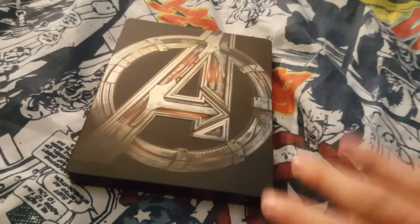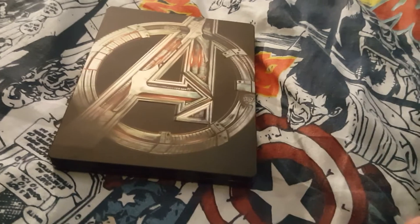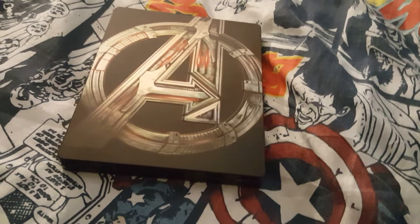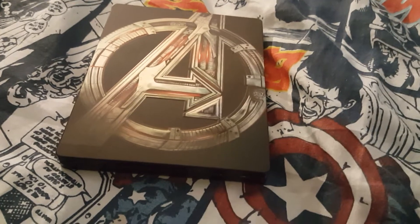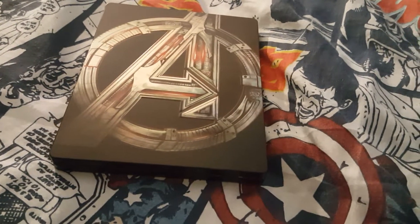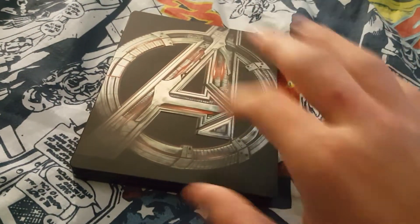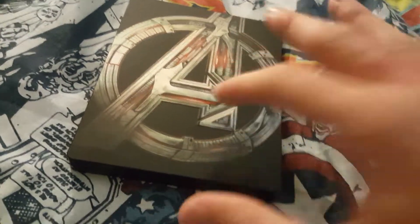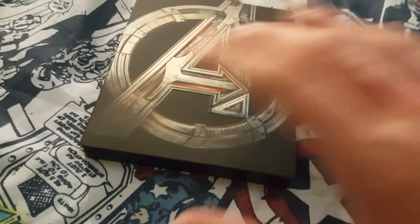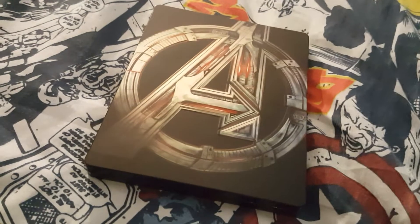Hey guys, Brady here. I'm gonna tell you something very easy to do if you're running out of room on your shelf: combine sequels together. As long as it comes with a second disc tray, or you get one, tuck the second disc behind the first disc, like this, and put them together.